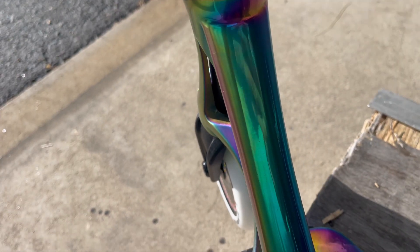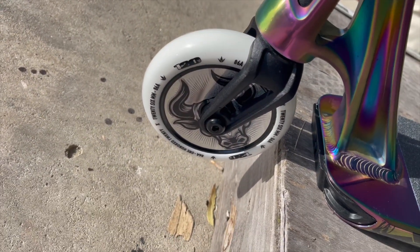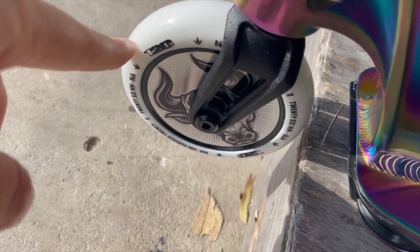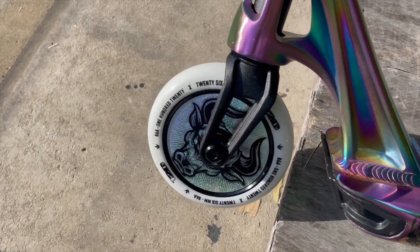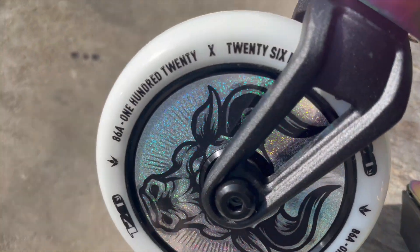My favorite part of oil slick is actually the greenish teal color, and that's exactly what I see when I look down the head tube. It comes set up with an IHC, a 24 wide core and 26 wide urethane at 120 millimeters. One of the things I love about this wheel is the glitter graphic — the wheel spec is very John Reyes-esque.